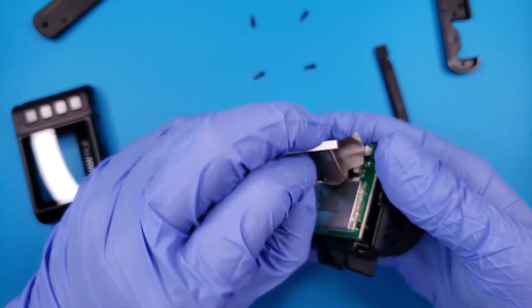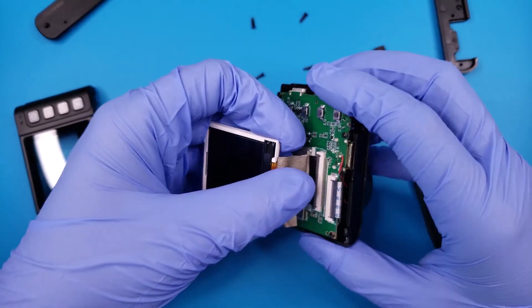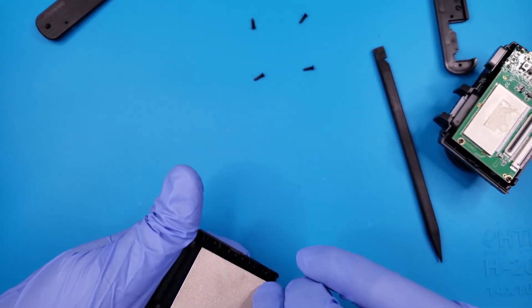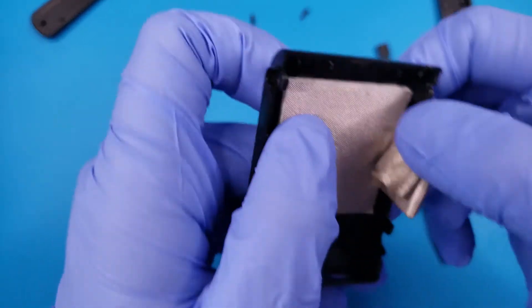The LCD housing may separate unexpectedly here. Try not to pull on these ribbon cables too hard, since they are pretty thin and can tear like a piece of paper. We may as well put the LCD back in the housing before we get too deep — it is only held in with more plastic clips.